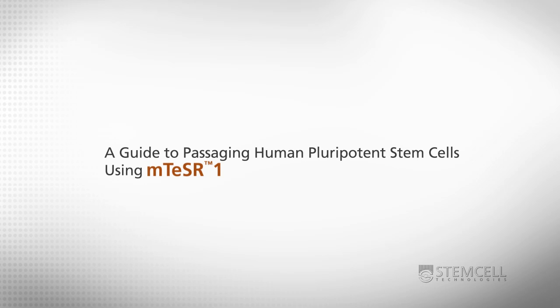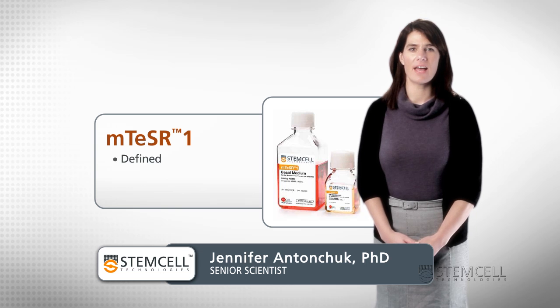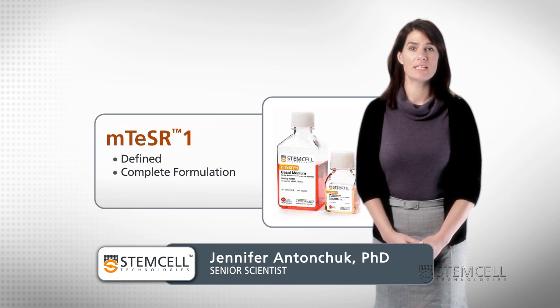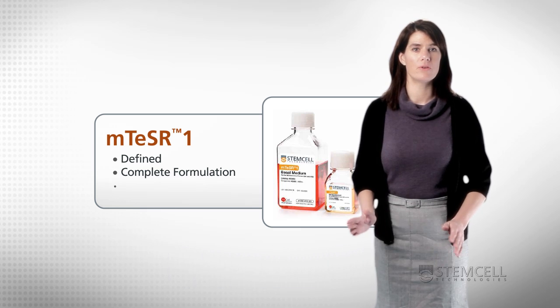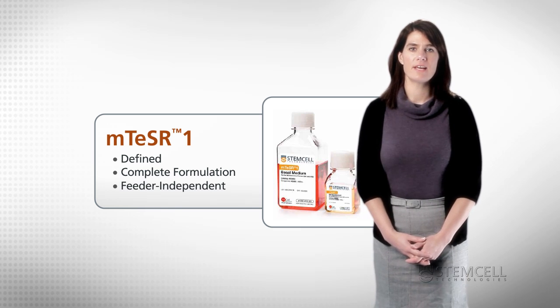This video was designed to highlight key aspects of the culture of human pluripotent stem cells in M-Teaser 1. M-Teaser 1 is a novel, defined, complete medium for maintenance of human embryonic and induced pluripotent stem cells without the use of feeders.